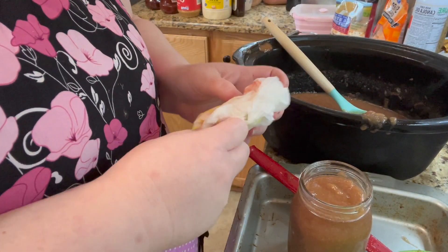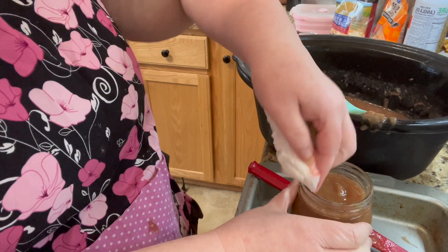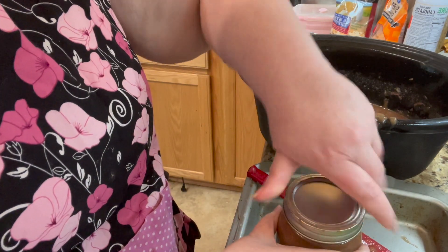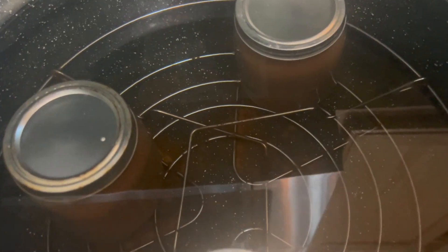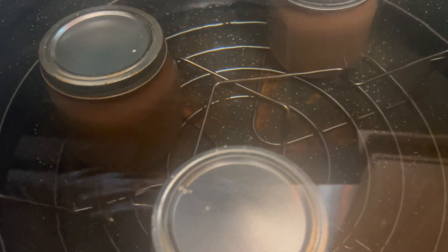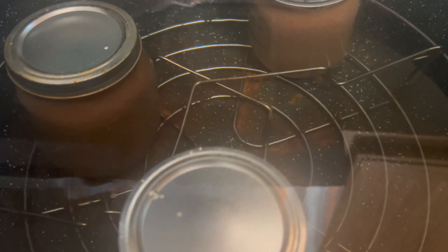Use a warm paper towel to wipe your jar rims and the inside, then add a lid and tighten hand-tight. Here's our hot water bath canner — we have the water above the jars. We only ended up with three jars instead of the six the recipe said, maybe our apples were smaller. We'll get those out of the refrigerator, boil for 20 minutes, and then take them out.